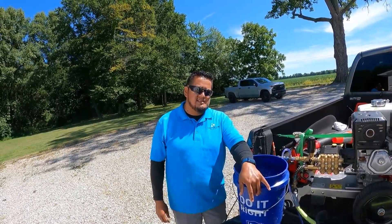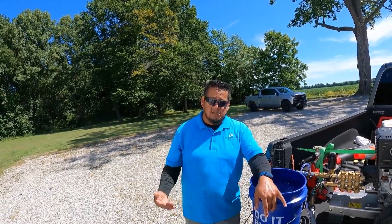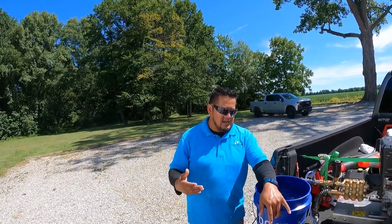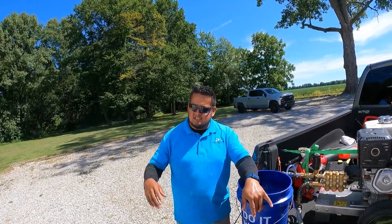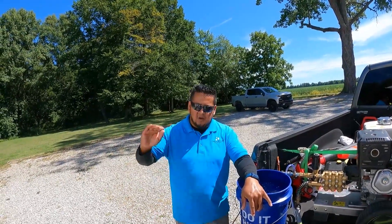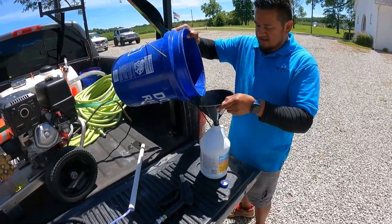How has starting a pressure washing business changed your life? Right now I live with my sister, saving money to get a house — hopefully in 2023. I've been paying off my credit cards and saving on the side. It has changed my life a lot. Things are gonna happen during this time, but don't give up — just keep going and don't be lazy. That's it.